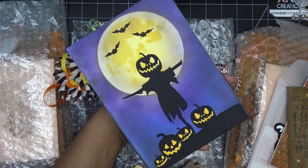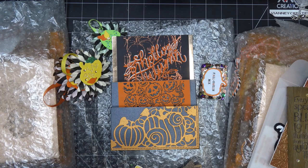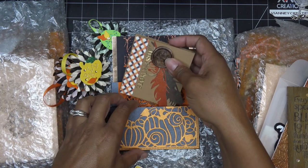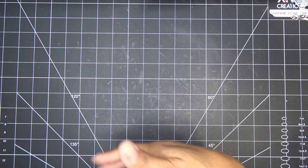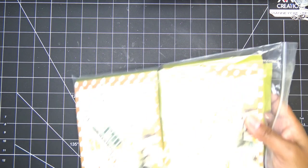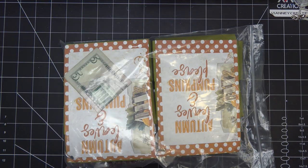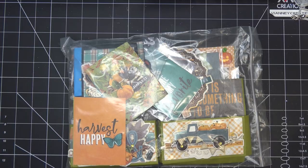Thank you guys so much! I'm going to put these back in here and grab the next one. I just realized I didn't mention where she was from — she wrapped her package in brown paper so it took me a moment. She's from East Pittsburgh, Pennsylvania. This one is from Tamika Morris out of Garner, North Carolina.